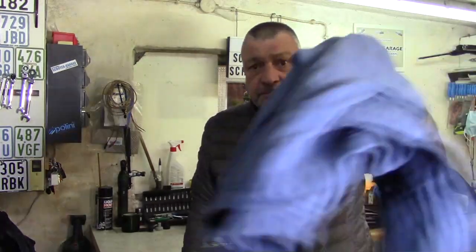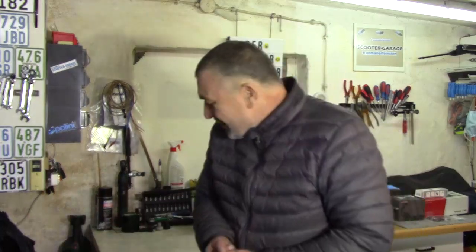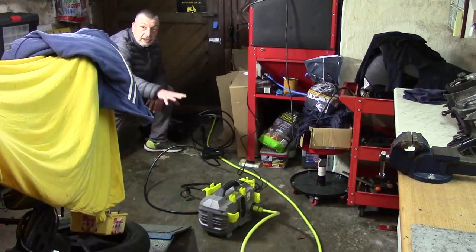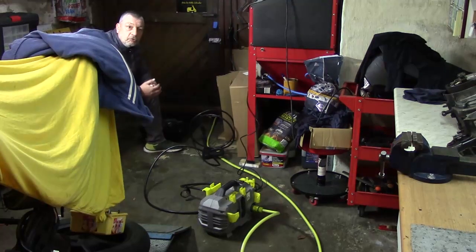Das ist manchmal echt ein teures Hobby. Die Jacke habe ich gleich mit rausgenommen. Wir wollen ja nicht gleich alles wieder einsauen. Wir machen uns startklar, ein bisschen Temperatur reinbringen. Ich mache das draußen vor der Tür – das Gerät kann ich drinnen stehen lassen. Dann kann ich vor der Tür kärchern, in dieser Wanne. Ich bin bereit, das Gerät ist bereit, Wasserdruck ist drauf, angeschlossen ist alles.